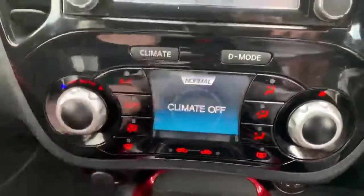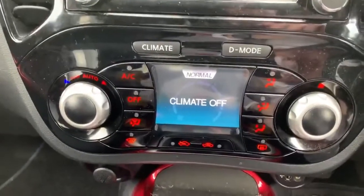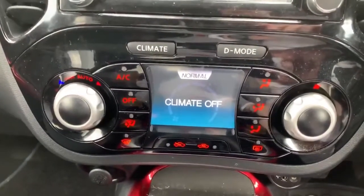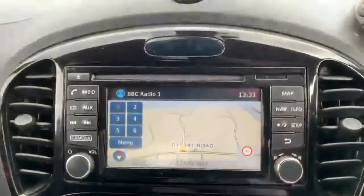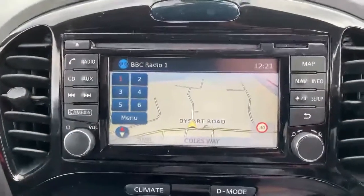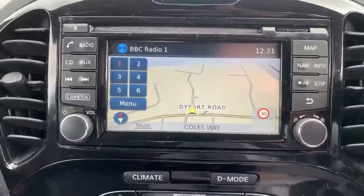If you press the climate button at the top, you'll see all the buttons change. You've now got air conditioning controls and directional controls, and it is climate control so you can pick your temperature and fan speed. Above that, we do have the Nissan Connect Entertainment System with satellite navigation, speed warnings, and digital radio as well.